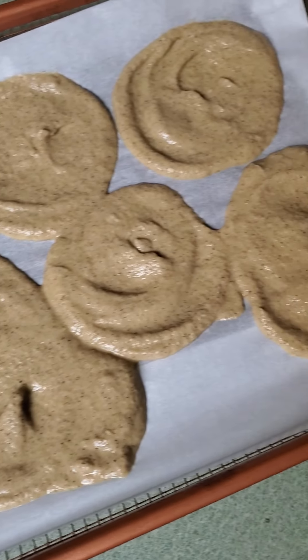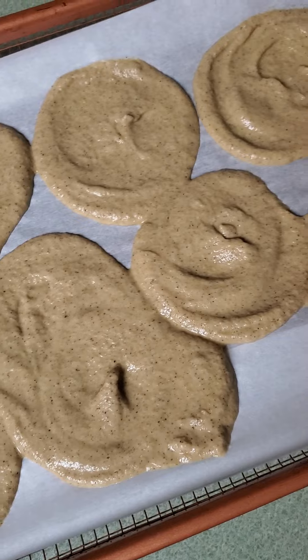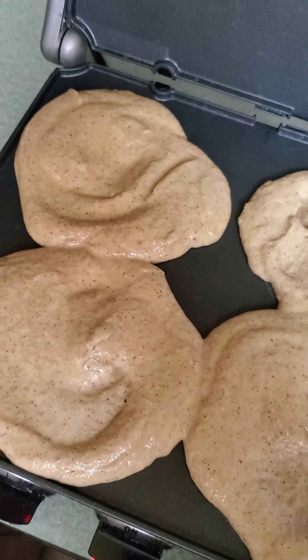Coming out of the oven, I think halfway through I'll flip them over off of the parchment paper and see if they can finish up that way. In the griddle I've got four more — again, they don't have to be perfect. These are tortillas and they're going to be absolutely delightful no matter what shape they're in.